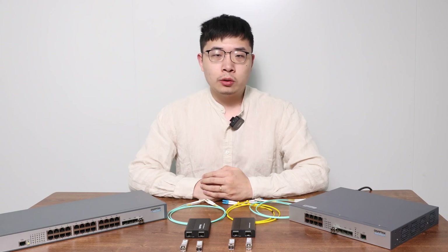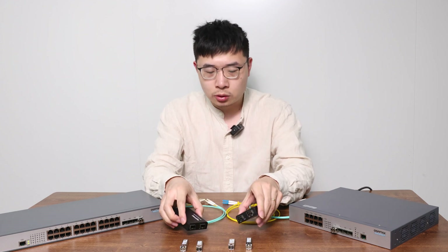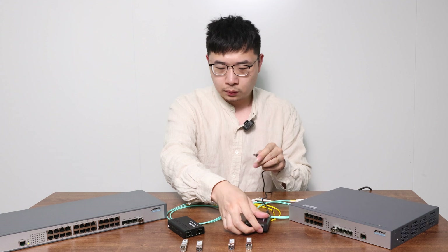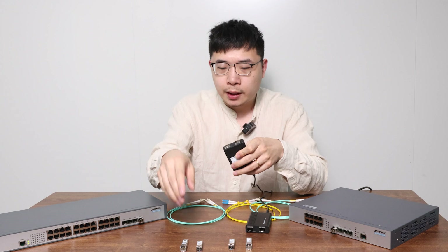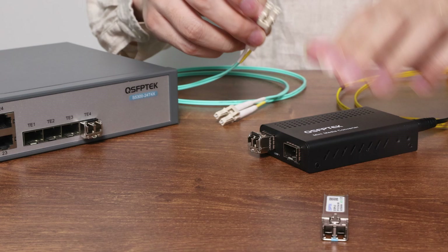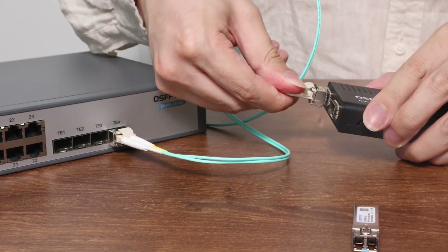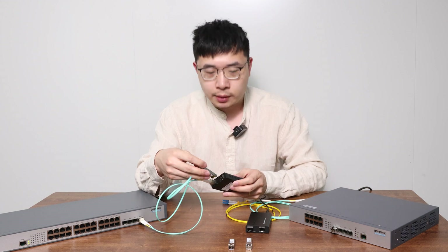Let's set this up. We'll use two fiber-to-fiber media converters with two SFP+ modules and two switches to simulate your multi-mode devices. Next, power on both converters. In this converter, plug a 10Gb LR20 module into one slot for the multi-mode connection.